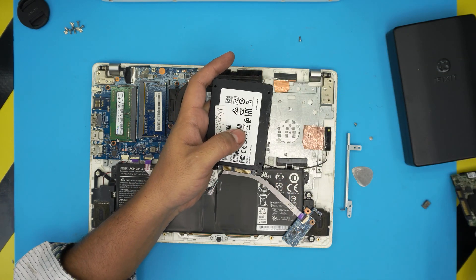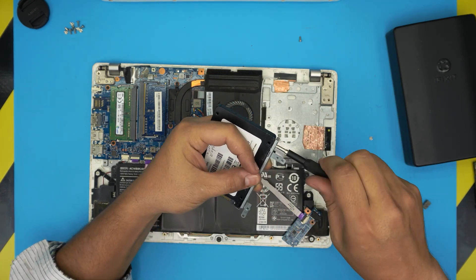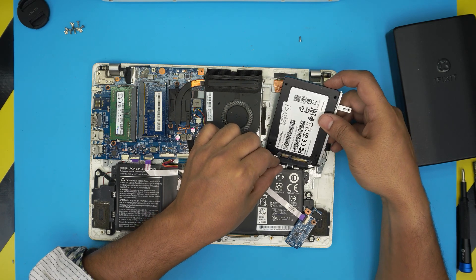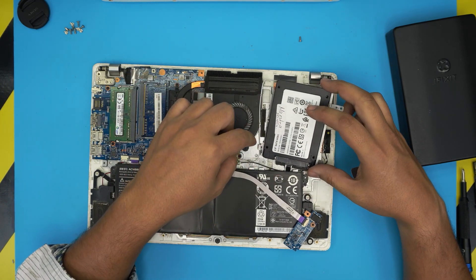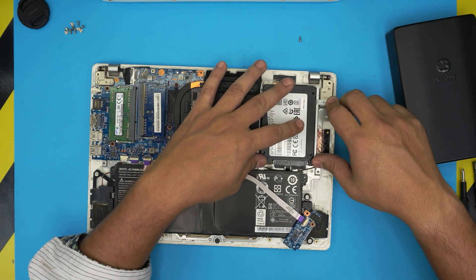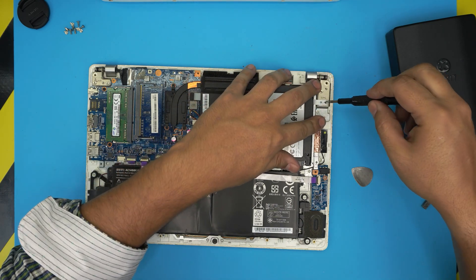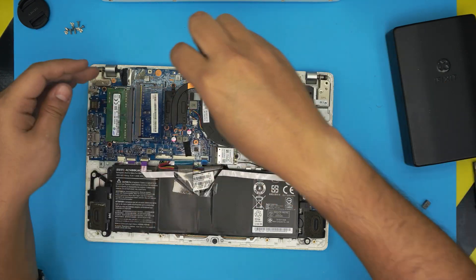Put the old hard drive to one side and grab the new one. Place it in the caddy and screw it down. Once the drive is ready, grab the connector and push it down onto the jack. Then align the screw hole and set the caddy back in place, putting the single screw at the back that holds the caddy down. Tighten up the screw.